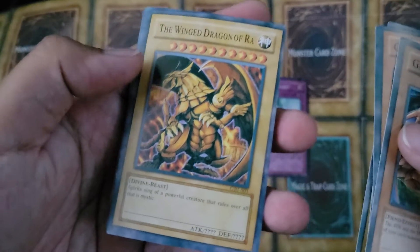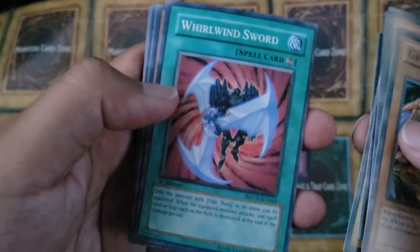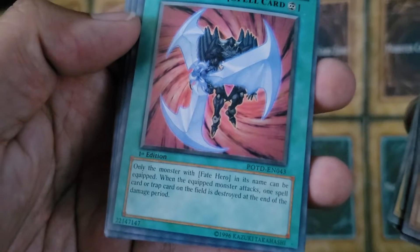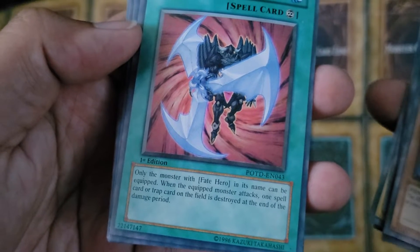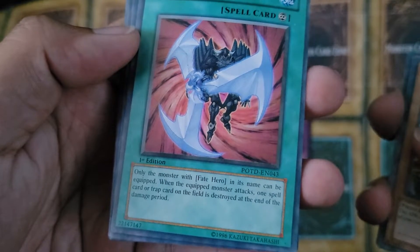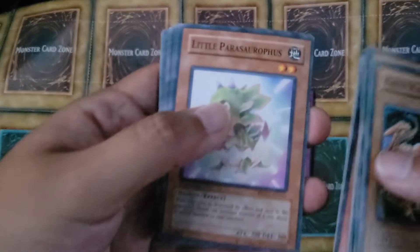We got the Winged Dragon of Ra. World Wind Sword — check that out. 'Only the monster with Faith Hero in its name can be equipped. When the equipped monster attacks, one spell card or trap card on the field is destroyed at the end of the damage period.' At the end of the damage period, guys.